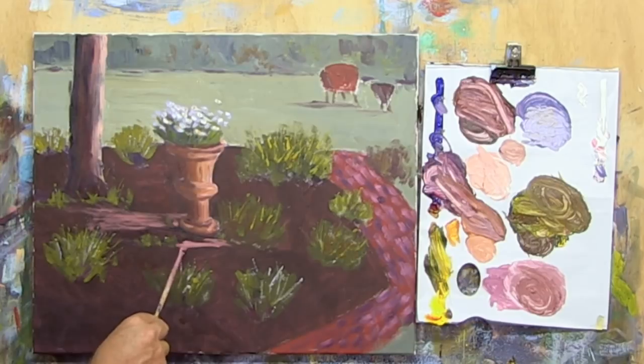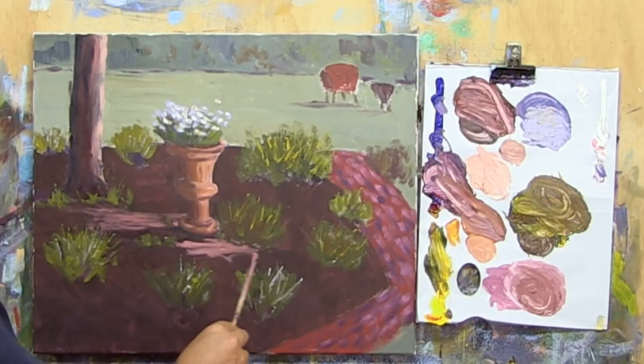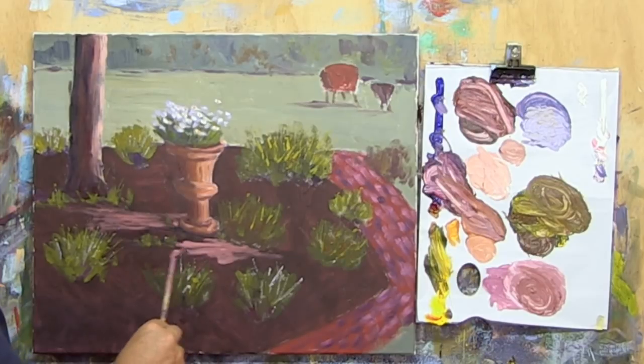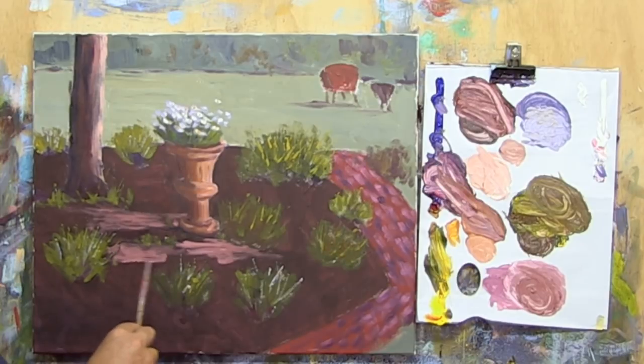I'm going to put pure white through where some sunlight might be catching. In effect it's a lighter version of that ground tone we've already put in, which is now looking quite dark because of the lighter paint around it.